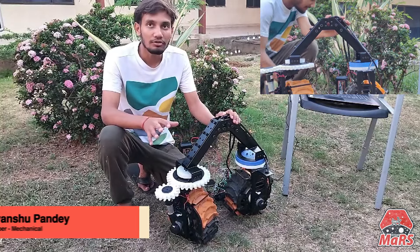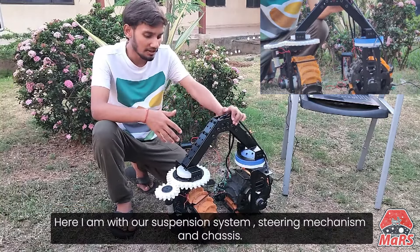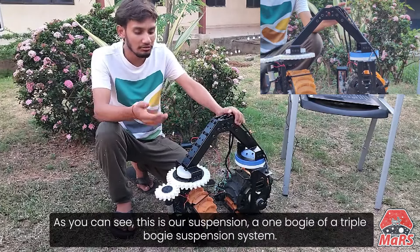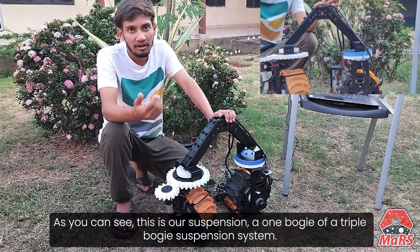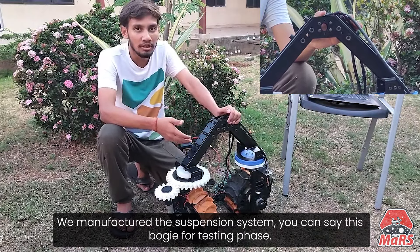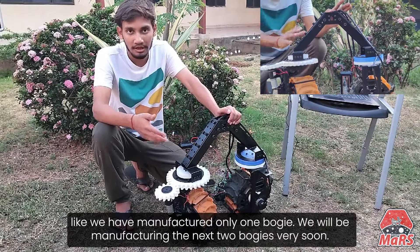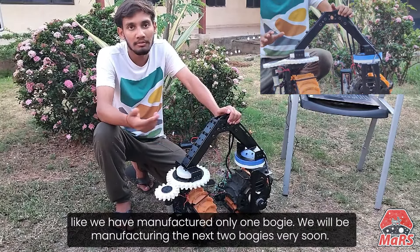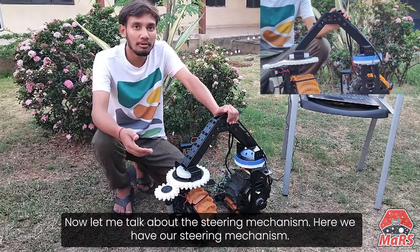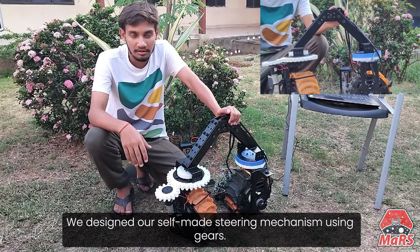Hello, I am Divya Anshu from the mechanical team of Team Shunya. Here I am with our suspension system and steering mechanism. So let me talk about our suspension system. As you can see, this is a bogie of a triple bogie suspension system. We manufactured this suspension bogie for the testing phase. It is working, and we will be manufacturing the other bogies very soon. We are currently under the process of manufacturing. Now let me talk about the steering mechanism. We designed ourselves a steering mechanism using gears.